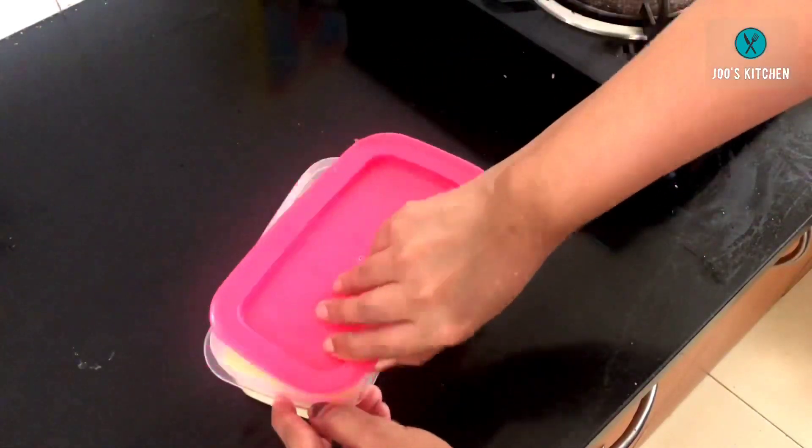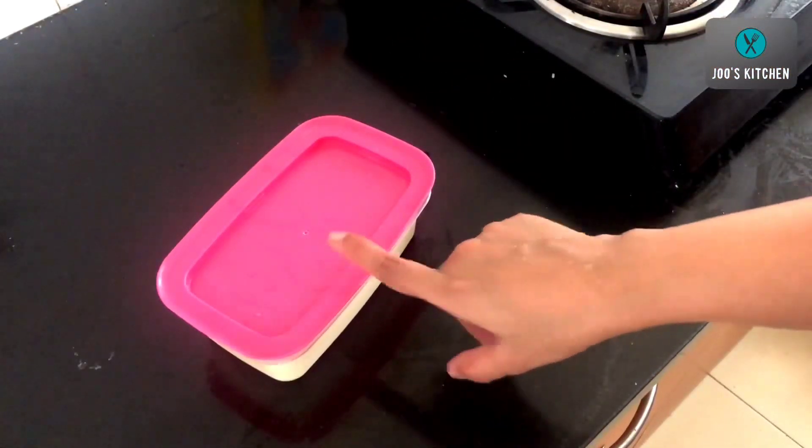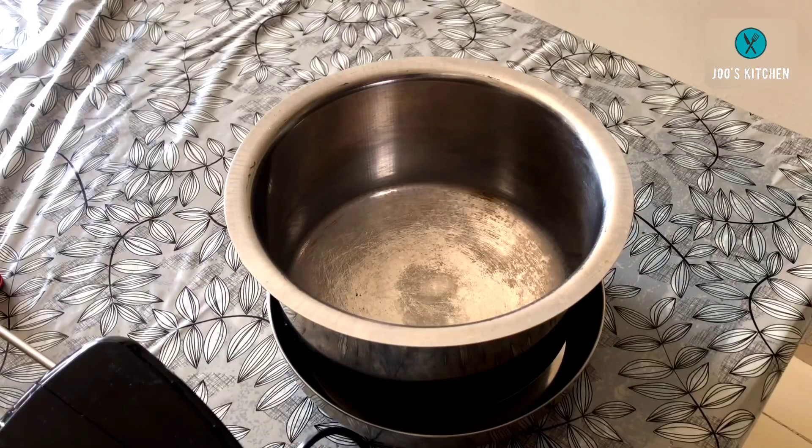Now that our milk mixture has completely cooled down, I am pouring it into an airtight container. I am closing the lid and freezing it for around 8 hours. This mixture should become completely hard — almost like ice cream — so do not take it out before that.